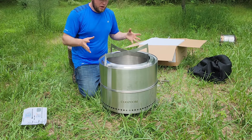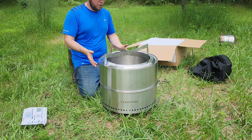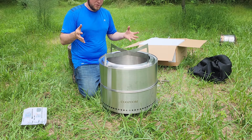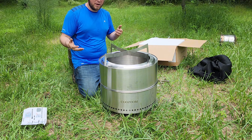There you have it, folks — the smokeless stove all set up and ready to go.